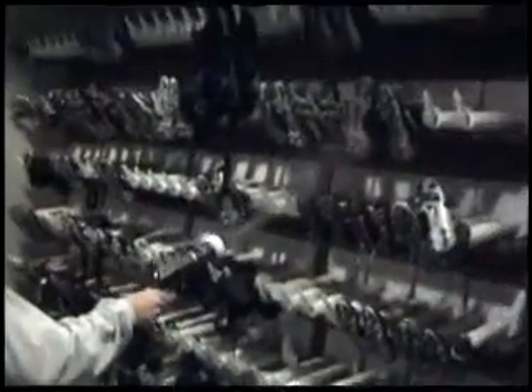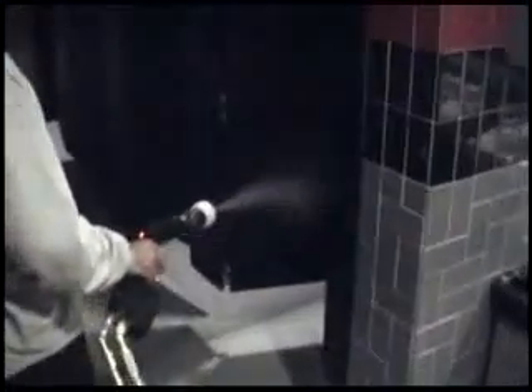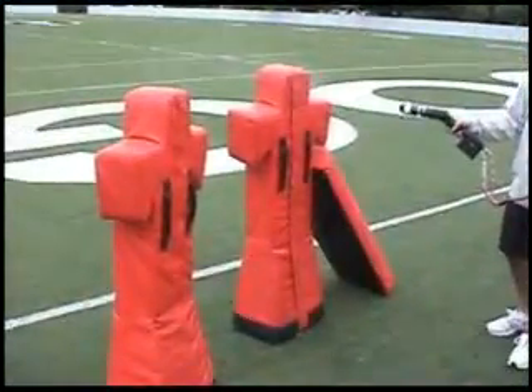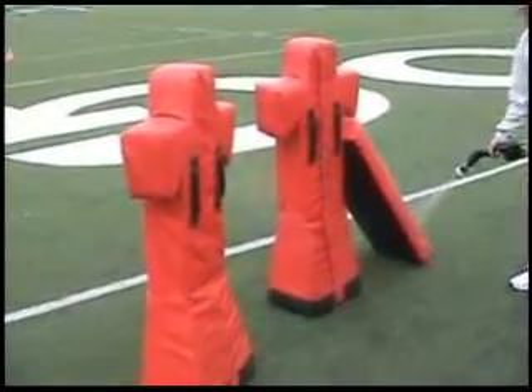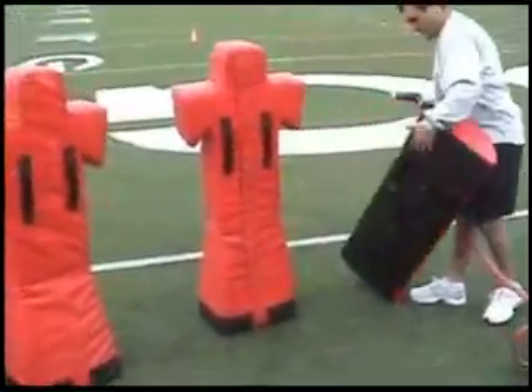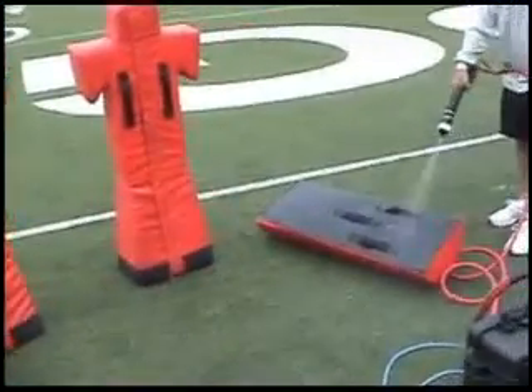They even take it on the road to spray the visitors' locker room. In school applications, the bathrooms and showers would be a great use — it wraps around behind the toilet and places where it's very difficult to get your hand, even if you're trying to be conscientious and wipe. Here you can also see the blocking dummies being sprayed — a lot of bodily fluids are passed there in the hot summer. They can spray the blocking dummy down and it'll dry within five or ten minutes, then go right back to using it.